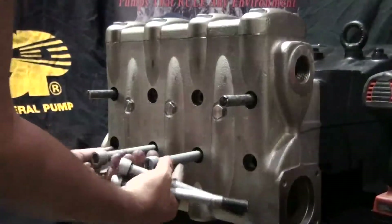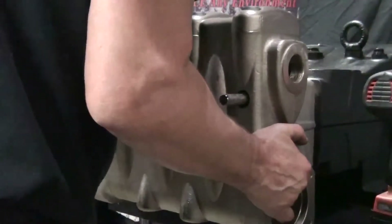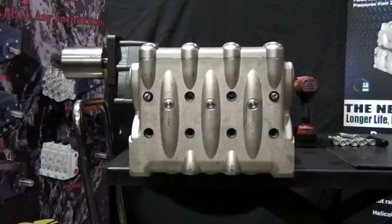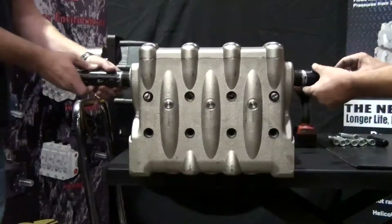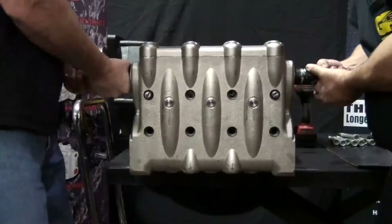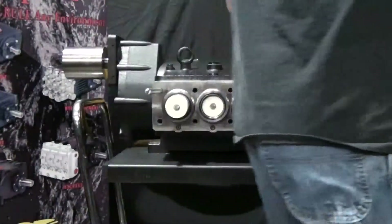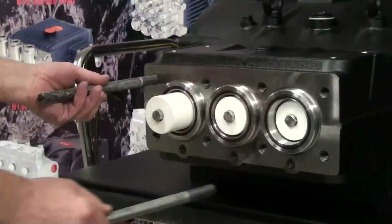Remove the bolts. At General Pump, we believe in safety first. We highly recommend that you have someone assist you in removing the bolts. Remove the handles on each side of the manifold, then thread the handles on each side of the manifold. Again, with assistance, remove the manifold.